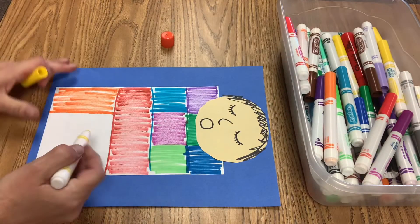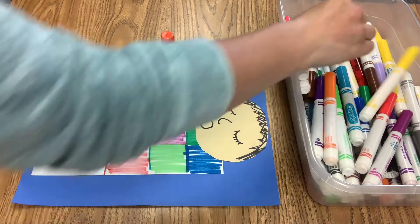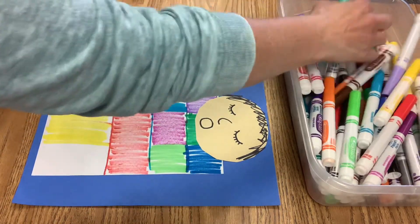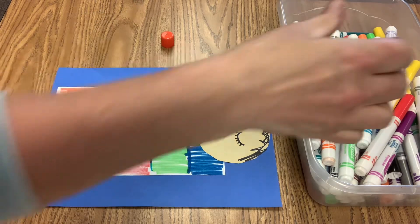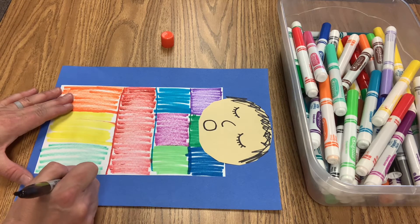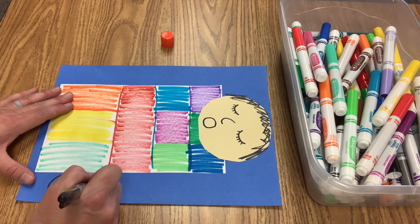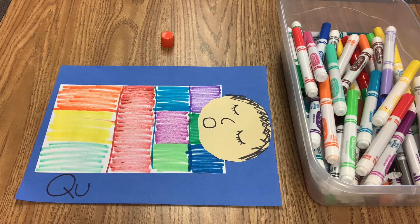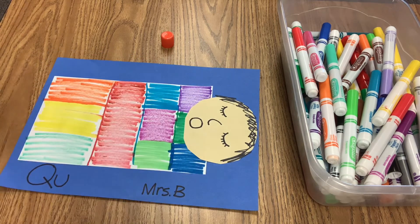I'm almost done — I'm going to make two more. Thanks for being patient and waiting for Mrs. B. We're going to have one more part that we're going to finish for our quilt. We are going to write Q and U together. Uppercase Q: a big circle and the little kickstand, the little line, and then lowercase U. Qua, qua. Mrs. B is going to write her name. Q and U, Q and U. Now you know just what to do. Have fun!